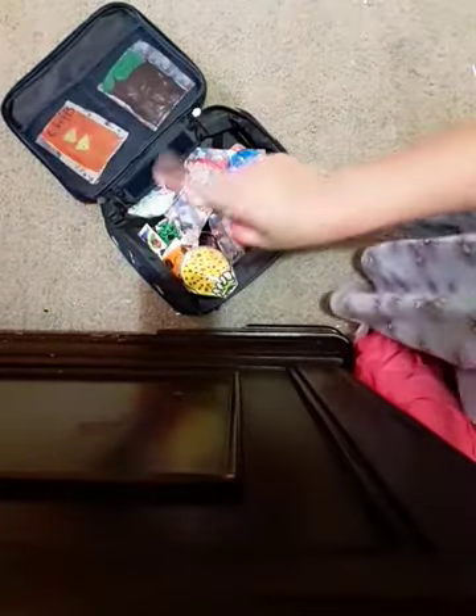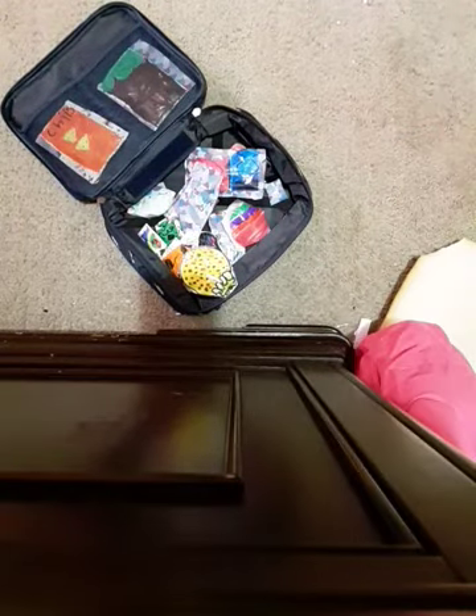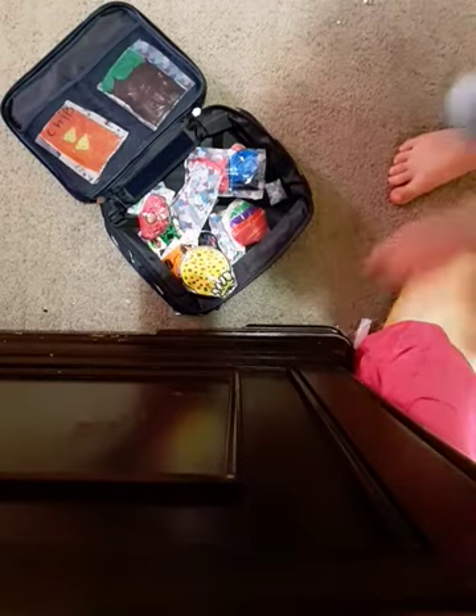Here they all are. I want to go get one more. So I'm back and I have this one. Here they all are, they're all in here. I really like this thing.